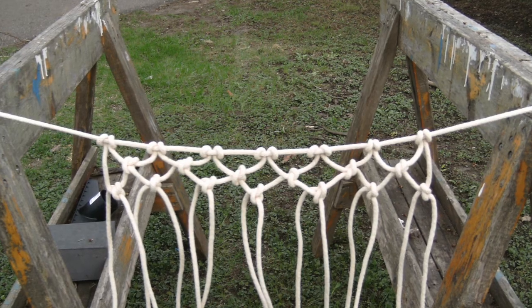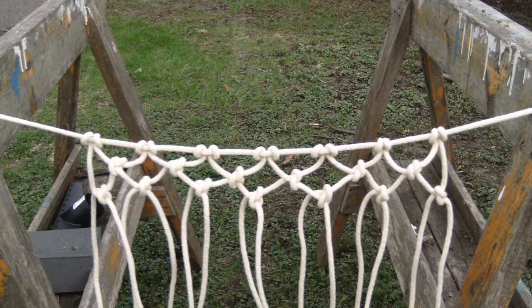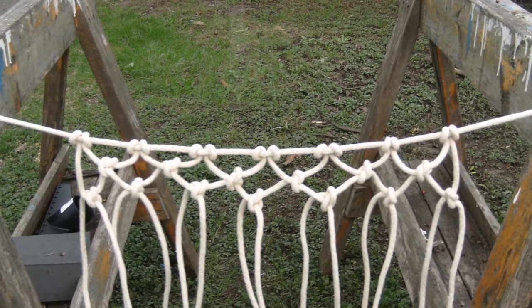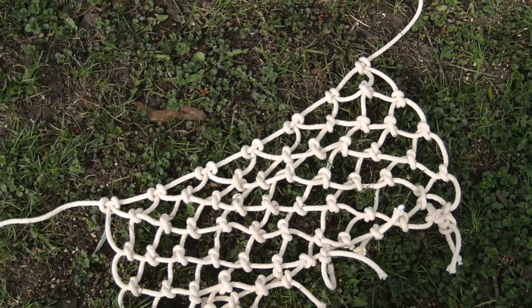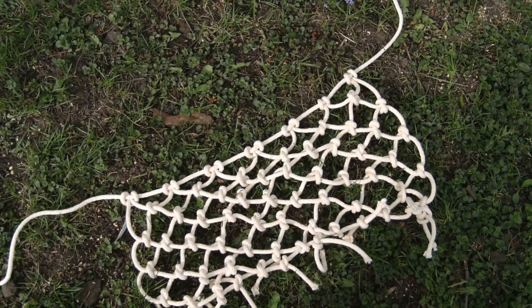Do the next row of knots by tying the strings together like you did in the first row. Your net should now look like this. Keep making rows of knots until your string has run out, and at the end tie an extra tight knot.